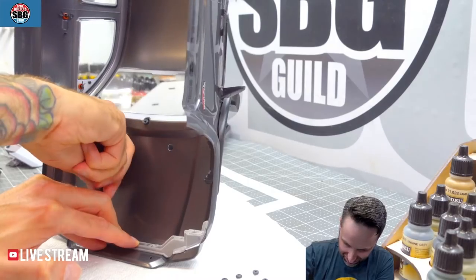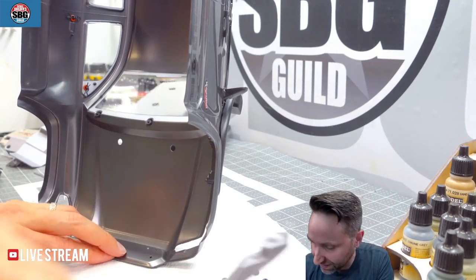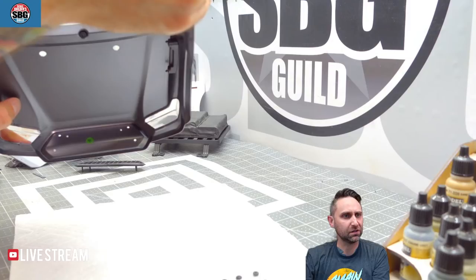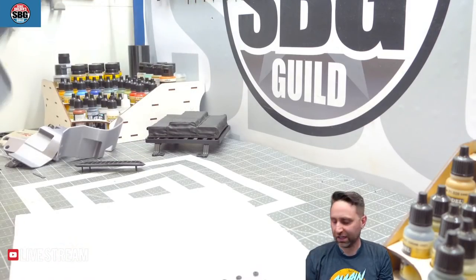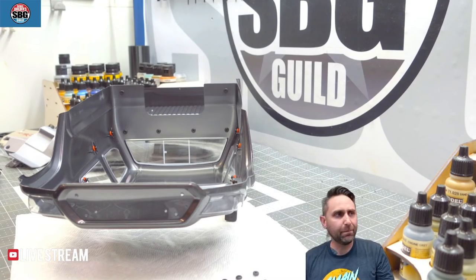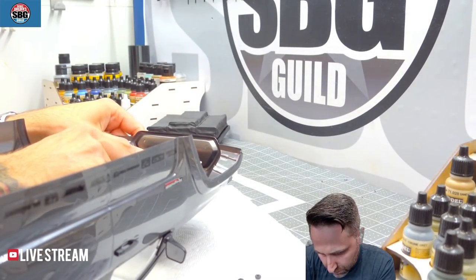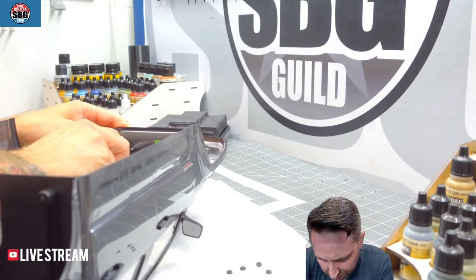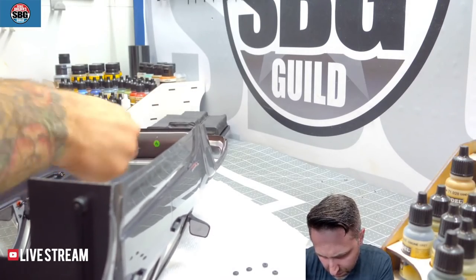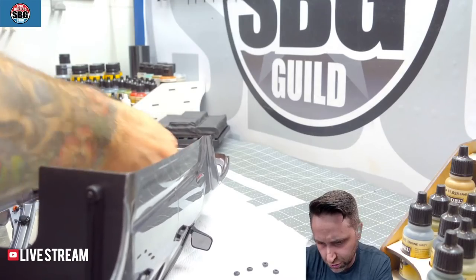You can see I've scored the paint with the pin vise, so now I've got a nice place to mark. I can use my body reamer on those holes. I'm just going to make those a little bit smaller than I probably need to start, just to get them started so I can make sure everything's lining up properly.